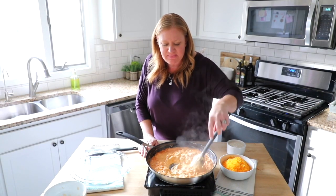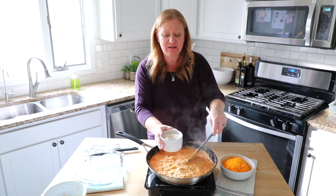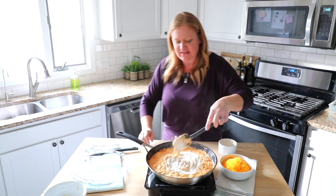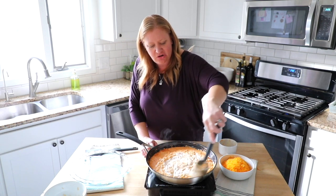Once the cream cheese is melted, continue to stir and add in one cup of ranch dressing right into the pan. It doesn't get much easier than this. Stir it all around and get it thoroughly mixed up.